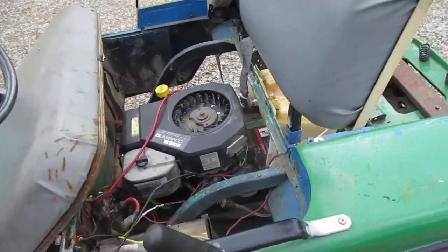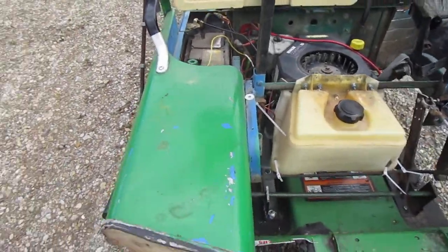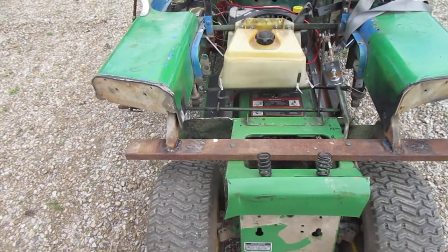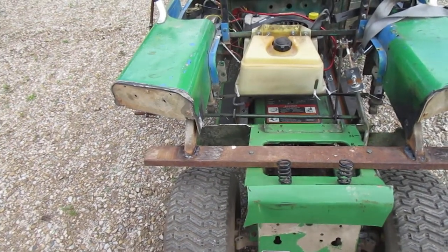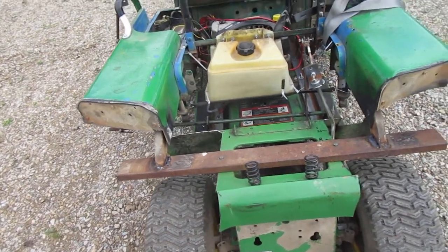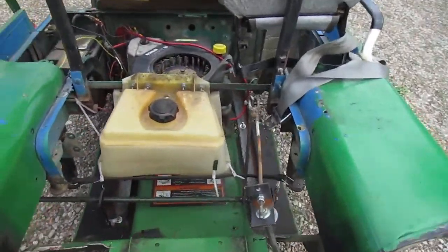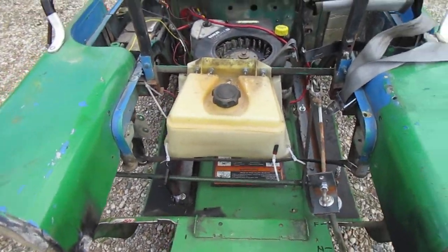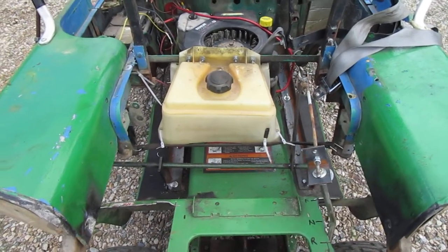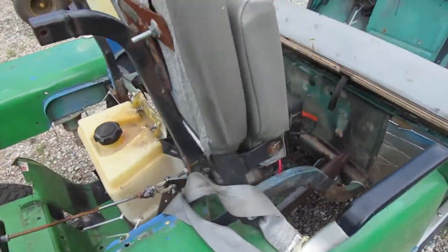I used the original STX 38 gas tank and installed it in the back. I cut the golf cart frame off at the back and cut the back bumper out and seating position. For the gear shift linkage, I hooked onto the original shifter and made up my own little linkage system, and that worked fine too.